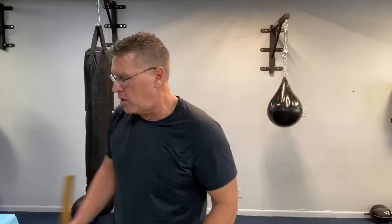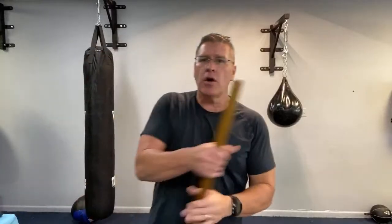Two things about stances for bow staff or Jo. The Jo is the medium size — the bo is the longer one, the hanbo is the short one, and then there's the palm stick, the Yawara, which is just a little wider than your palm.